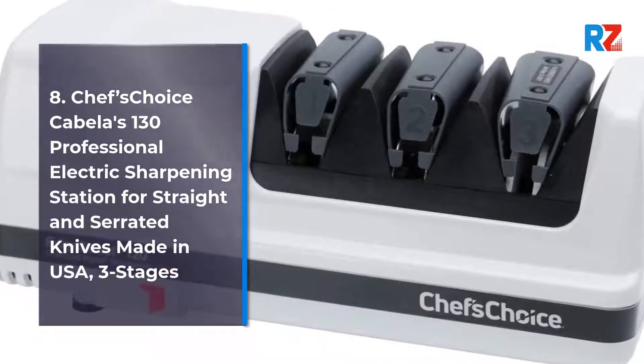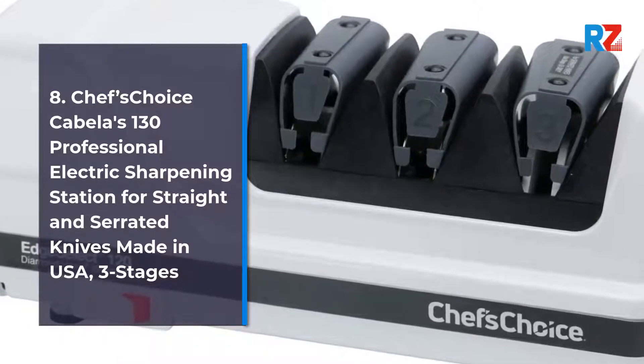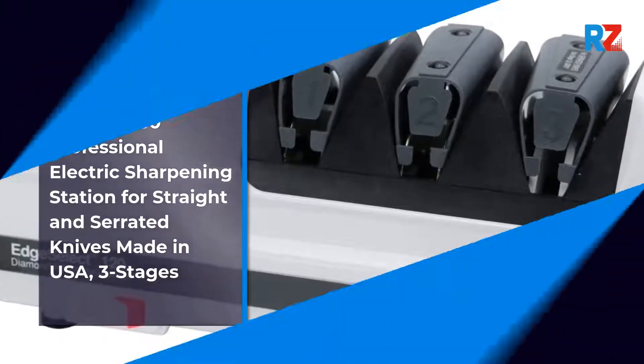8. Chef's Choice Cabela's 130 Professional Electric Sharpening Station for Straight and Serrated Knives, Made in USA.